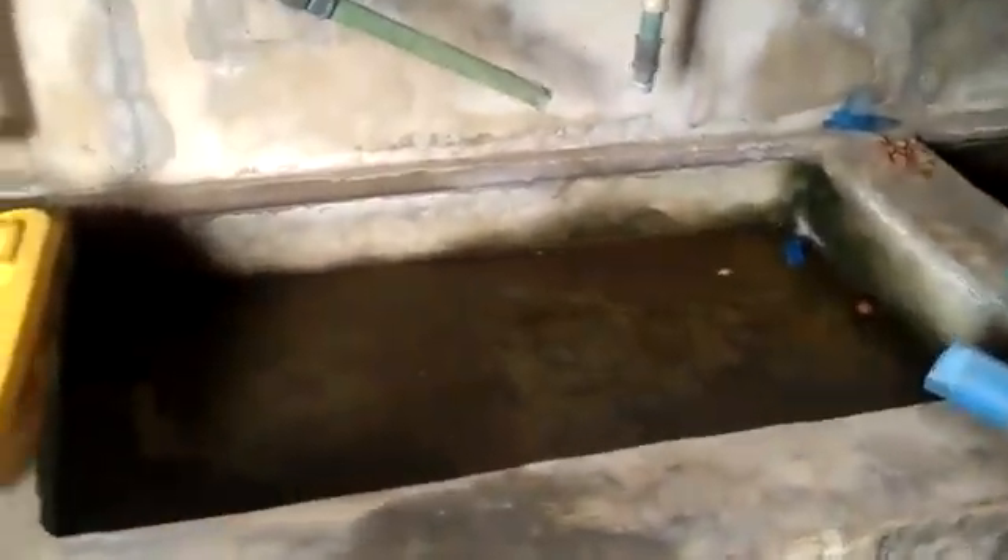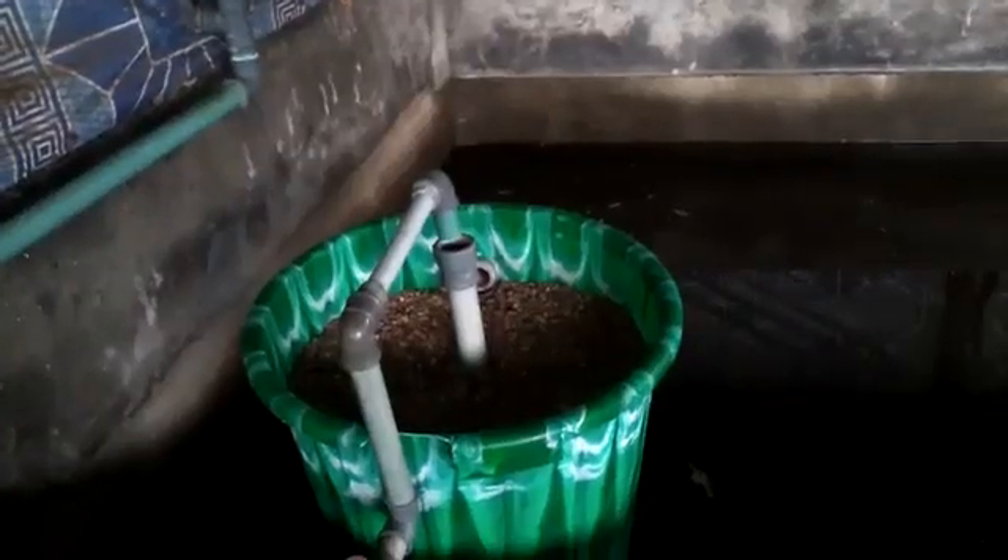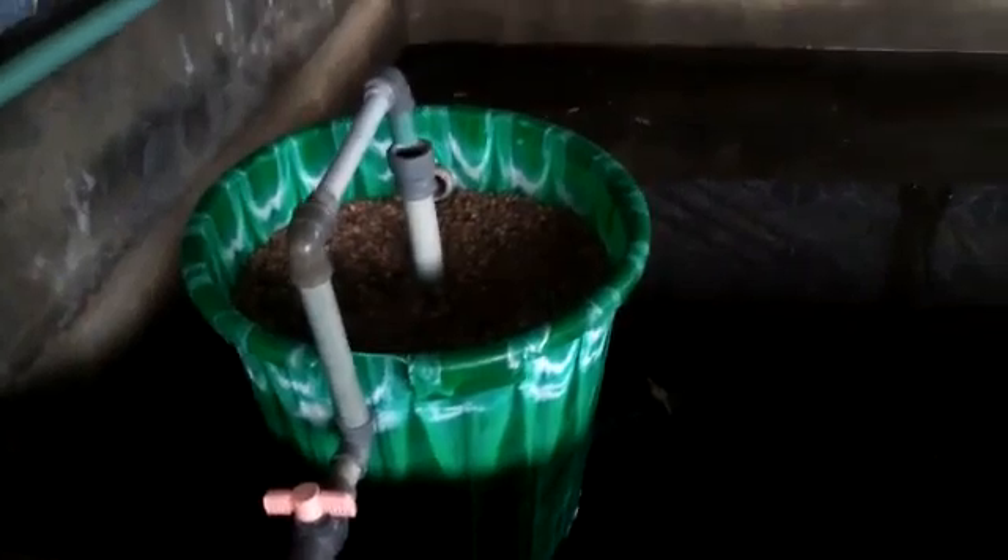These are my hatchery tanks. These are my hatchery nets. These are the tanks I am using. This is an aeration tank. This is my industry tank.